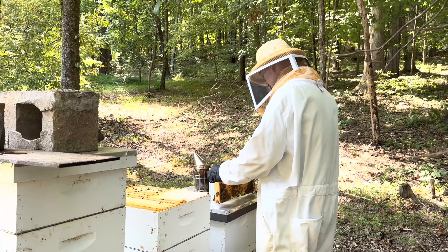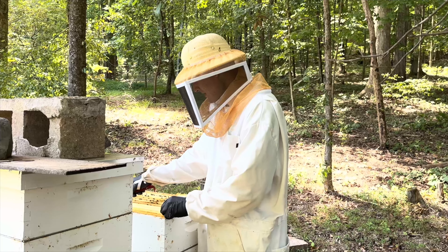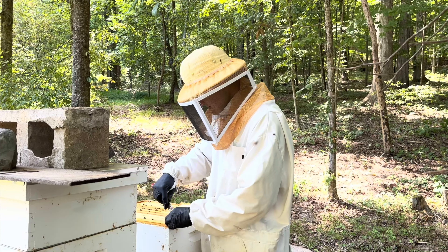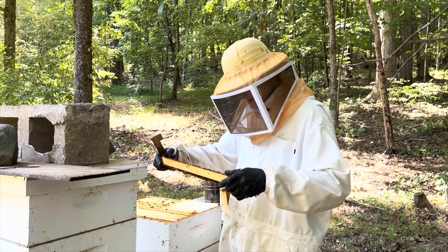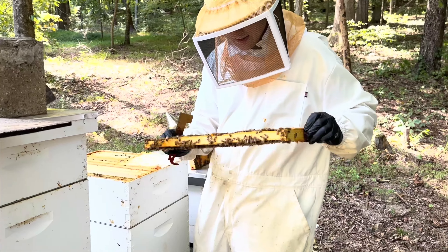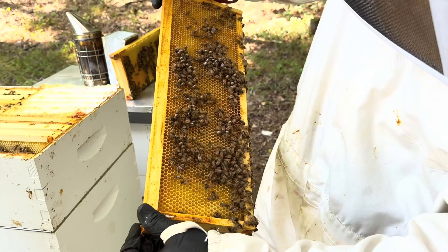We're just trying to see if there's a nectar flow coming in yet from the goldenrod — that's what I was hoping to see. And it does not seem like there is. It's looking pretty. See the shiny?